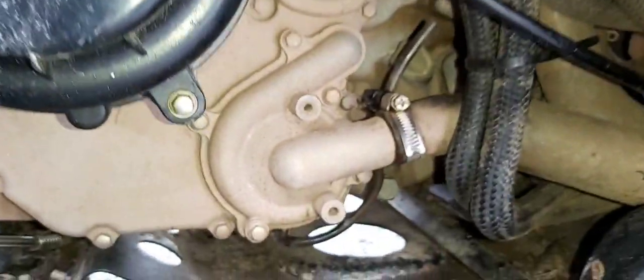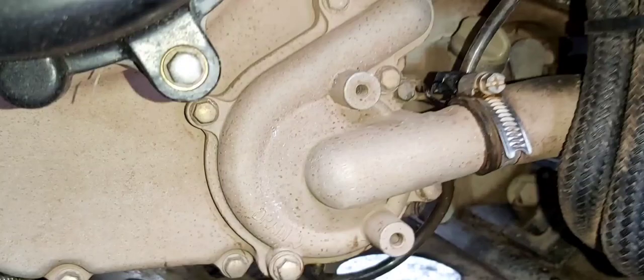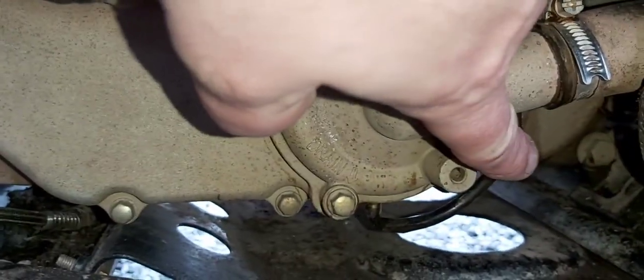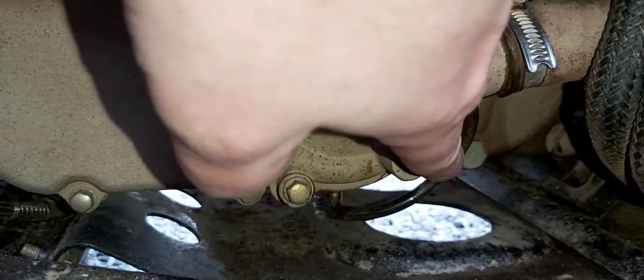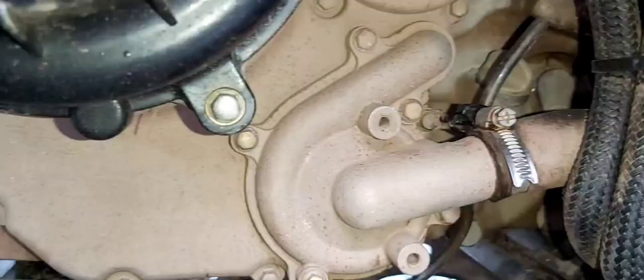On the passenger side of the engine, we're going to unscrew the dipstick, and then take out the oil drain bolt — that's a 17 millimeter. Then we're going to let it drain into the oil bucket.